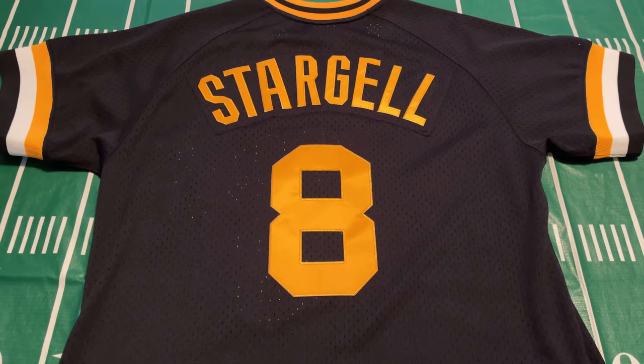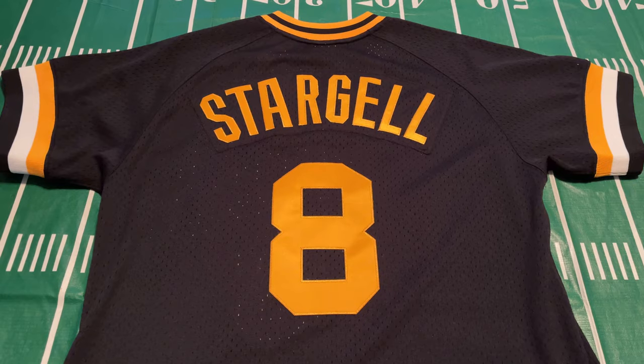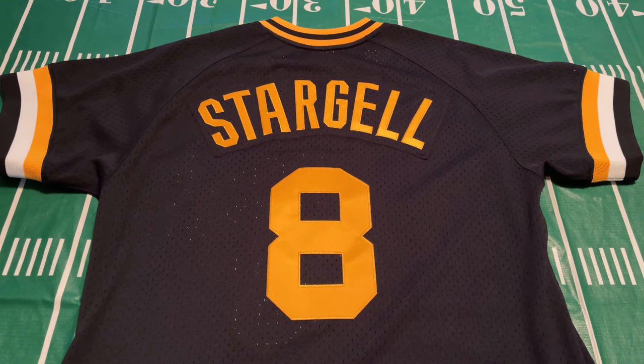In my opinion, this jersey only retailing for $90 is one of the best values out on the market. Now that I've done the review, let's go ahead and show you what it looks like on body.